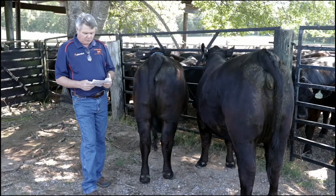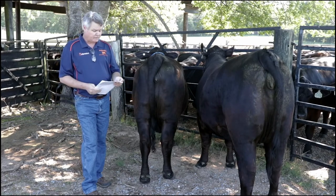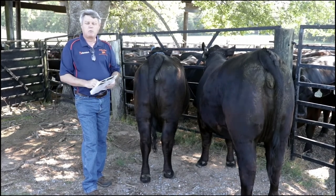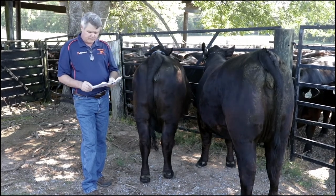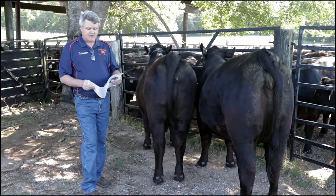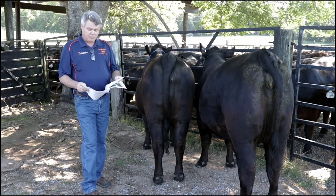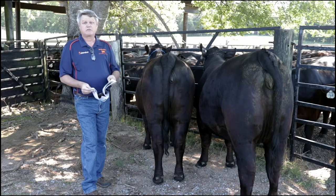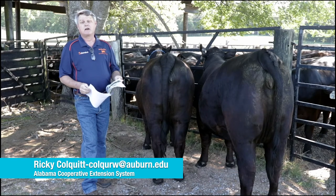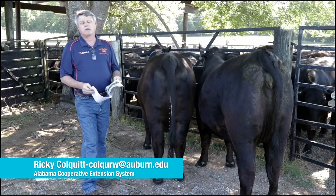I want to give a plug to my organization, Alabama Cooperative Extension. There's a publication, Beef Conformation Basics, available on our website at aces.edu. It was put together by regional extension agent Mr. David Daniel and Dr. Lisa Kriese-Anderson. If you live in the state of Alabama, you are covered by a regional extension agent with this vast amount of knowledge. Feel free to reach out to them through that same website, or simply call your county extension office locally.